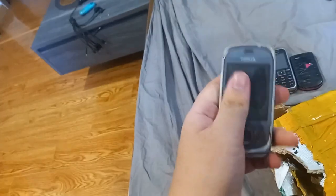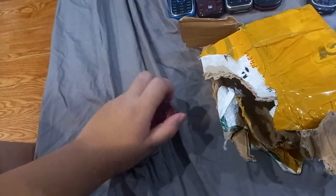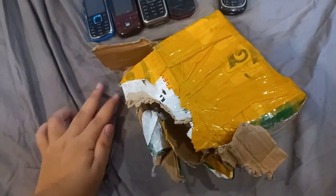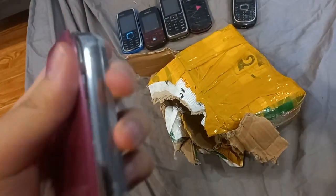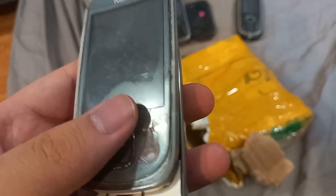This is one I kind of wanted from the collection — is this the 7230 slide? Yes, 7230, there we go. It's an old slider phone. The LCD doesn't look smashed, but I'm not sure.